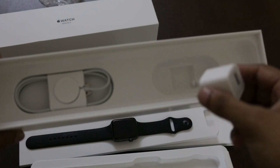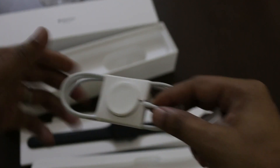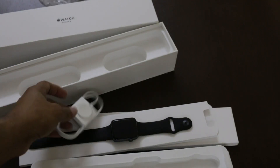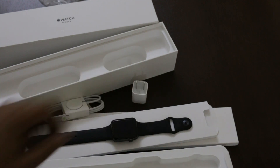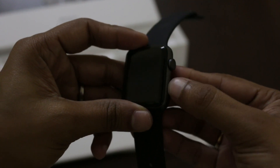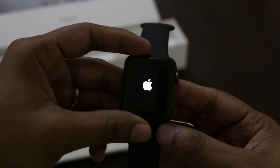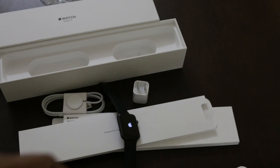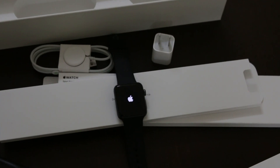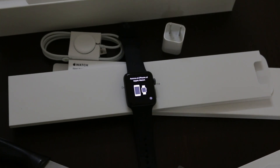I got this from the US, so that's why the pin is a little different. This is my first interaction with a wireless charger. And here we go — ready to pair.